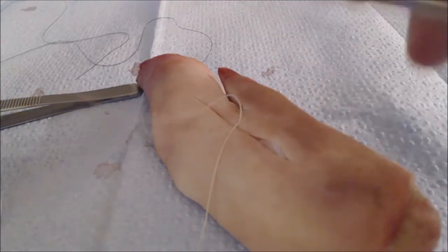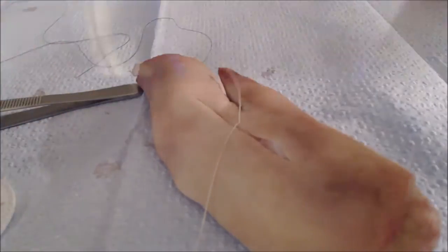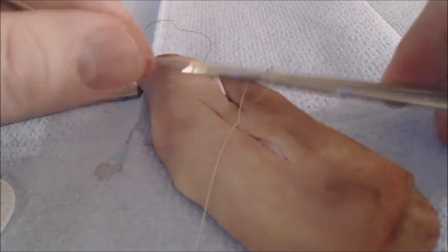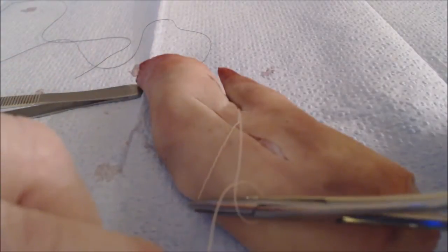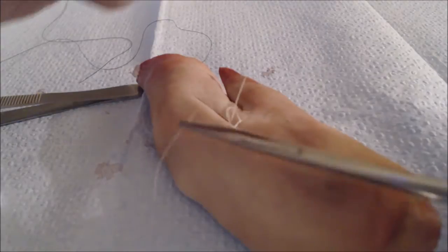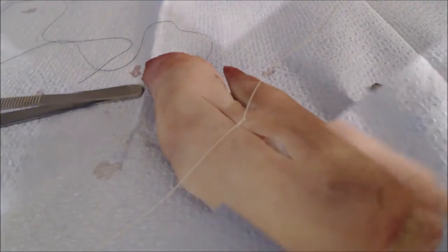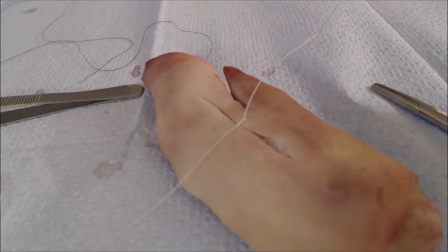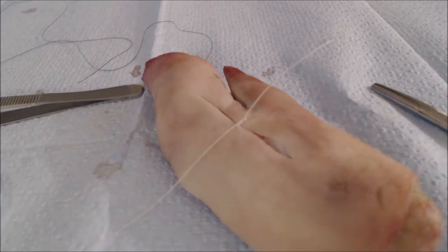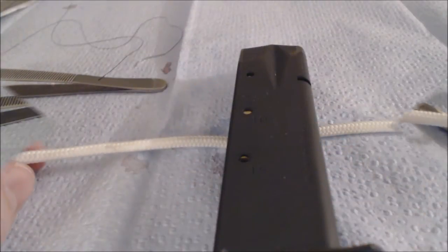Now, for our follow-up knot, we won't wrap it around in the same direction, but the opposite direction. This will help ensure that when we grasp the end of the suture material and pull it through, our knot will lay down into a flat square knot. These knots are very difficult to see lay down square with thin material, and that's why we use thick material like this to illustrate the principle.